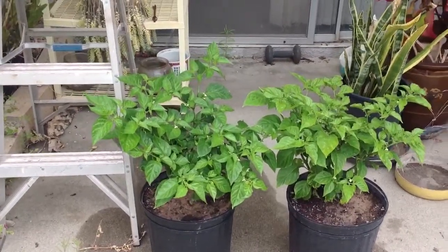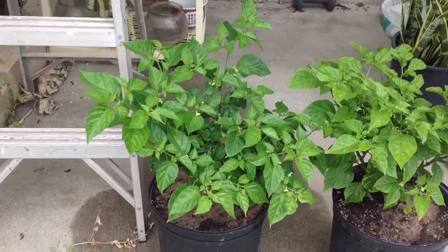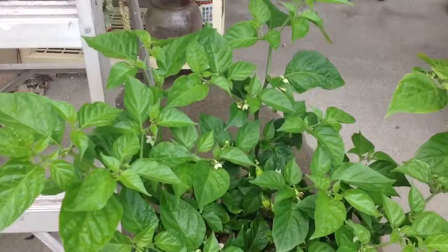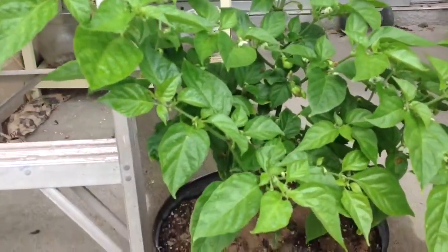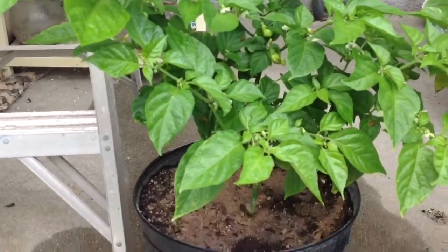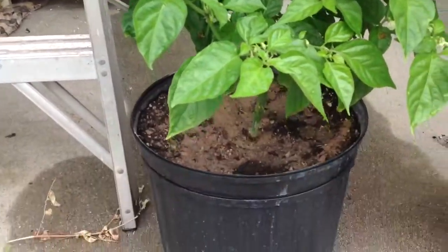Hey guys, so I'm going to show you my ghost peppers that I bought from my school. I bought these about three months ago, and they were pretty small. They were in like a one-gallon pot, and I upgraded to a five.